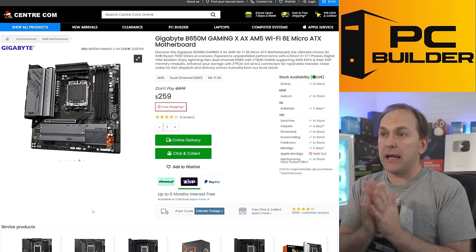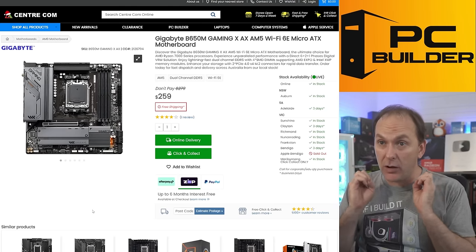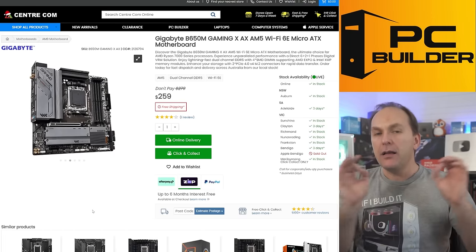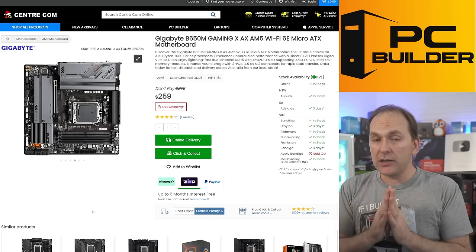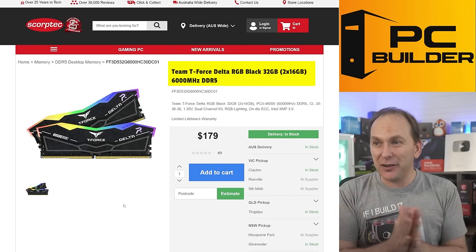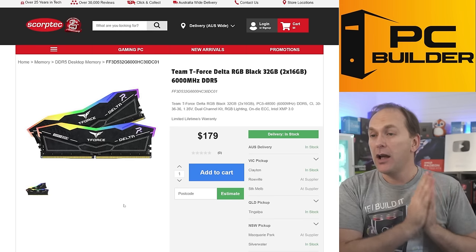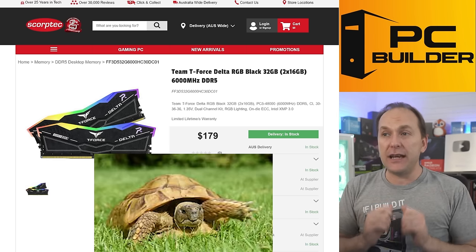For the motherboard, I stuck with your Gigabyte B650M Gaming X AX. Turns out this is a good price board in Australia — it has good VRMs and an M.2 heat shield, more premium than entry level, and for Ryzen 7000 it's going to do the job. For the RAM, I went ahead and got you a DDR5 6000 CL30 kit — that's where we want to be — and it only costs 20 Aussie dollars more. That's a small price to pay to get memory that runs really well with the Ryzen 7600. $179 versus the 5200 CL40 kit, way slower, and you were only going to save $20.